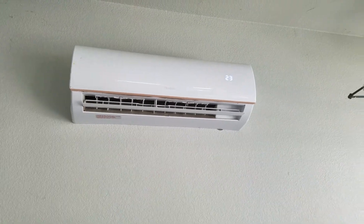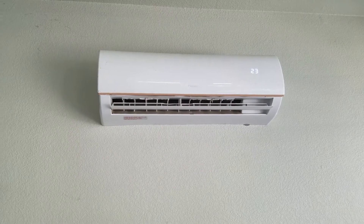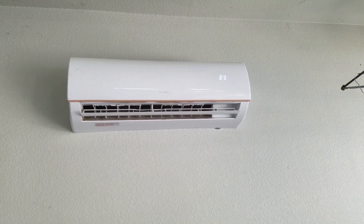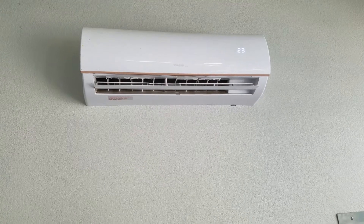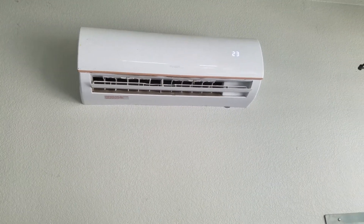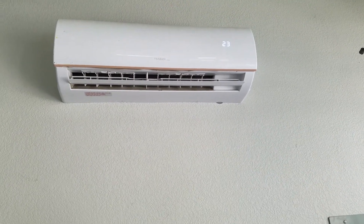What's going on? Hope everybody's staying safe and staying home and enjoying your family. I just want to give you guys an update on my Trayden 9000 BTU 230 volt mini split air conditioner and heat pump. I think it's coming up about two years now.